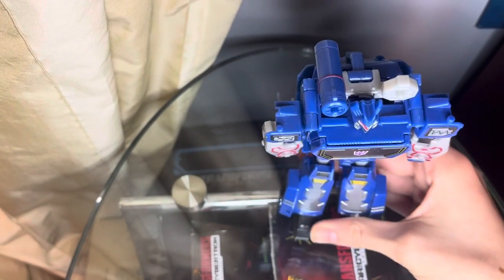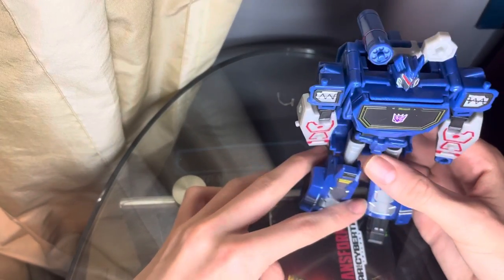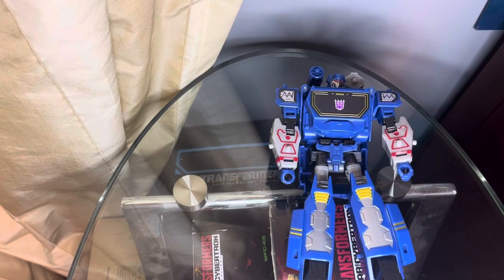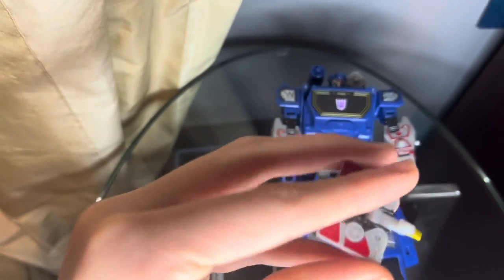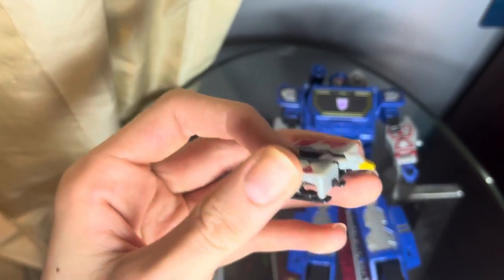It's pretty much just updated versions of the G1 designs, and some characters do have slightly different alt modes. For example, Soundwave. But we also have Laserbeak and Ravage. Taking a look at Laserbeak, as you can tell, it's just pretty much G1 Laserbeak, but just without the actual thrusters on the back.